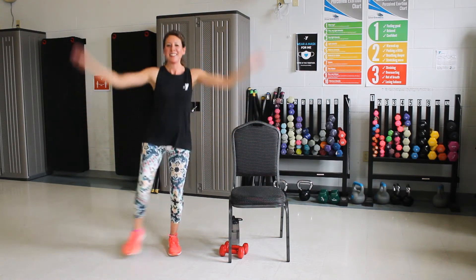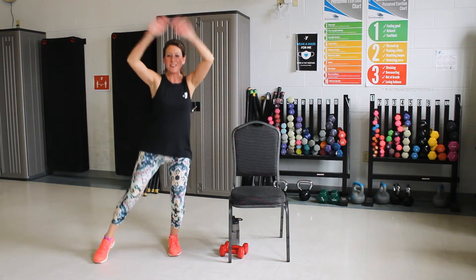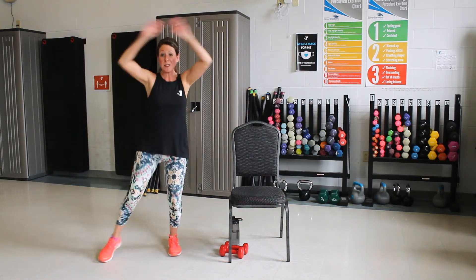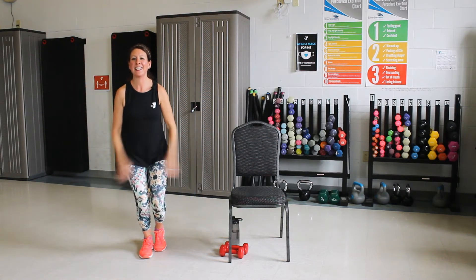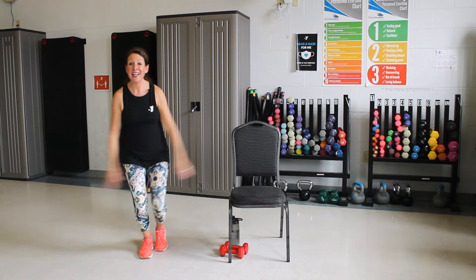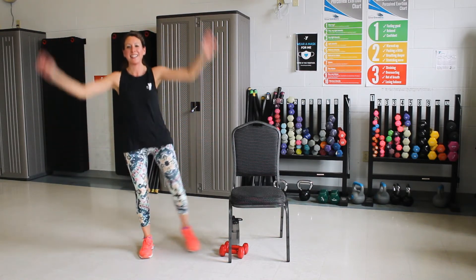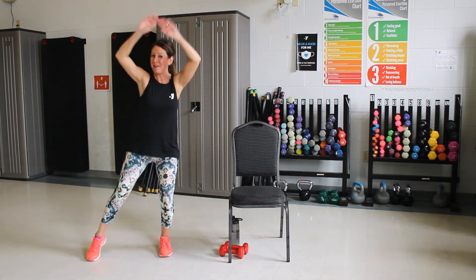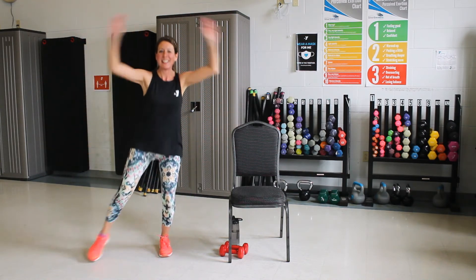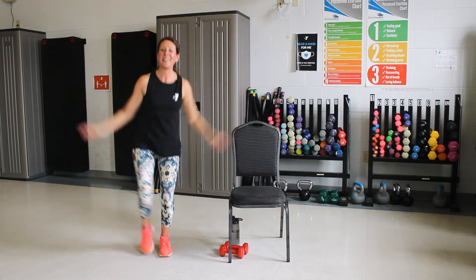Now faster. Three, two, one. Switch sides, out and in, out and in. Good. Now fast. Three, two, one. Switch sides, keep going. Three, two, one. March.